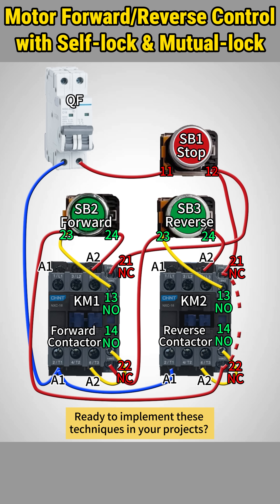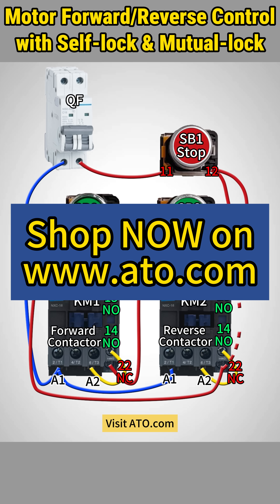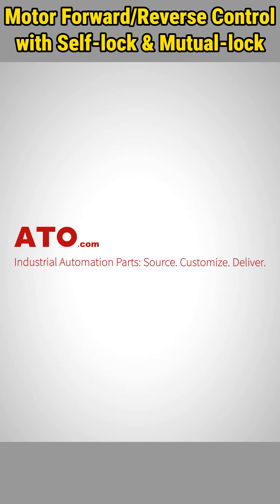Ready to implement these techniques in your projects? Visit ATO.com for a wide range of motors, motor controls, passive components, and automation solutions to power your innovations. ATO.com — your go-to source for industrial automation solutions.